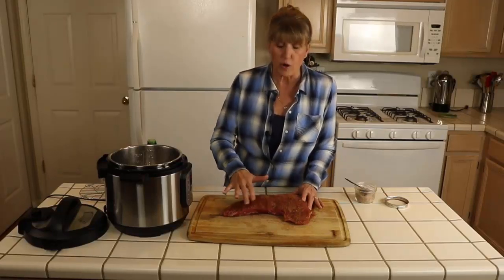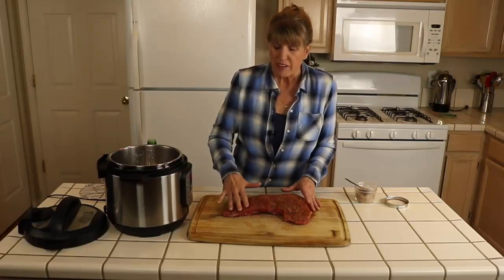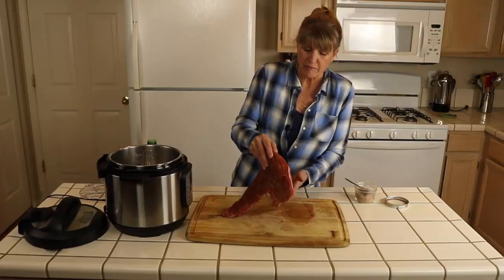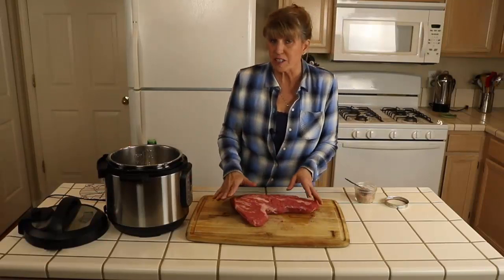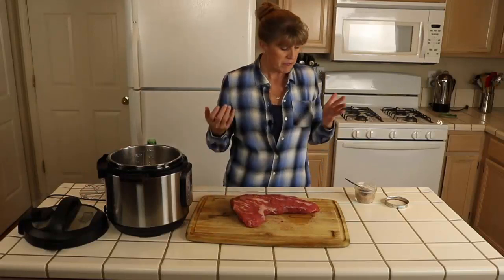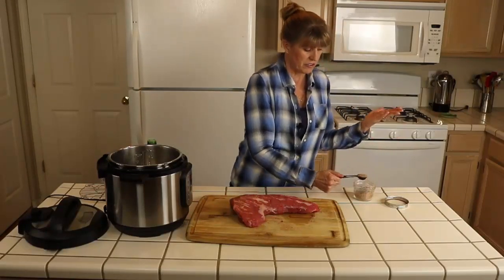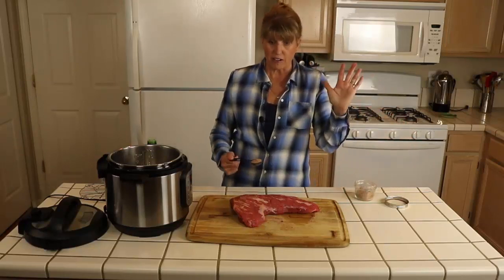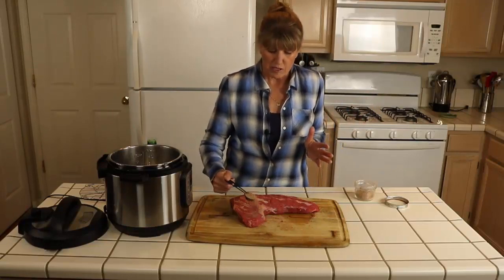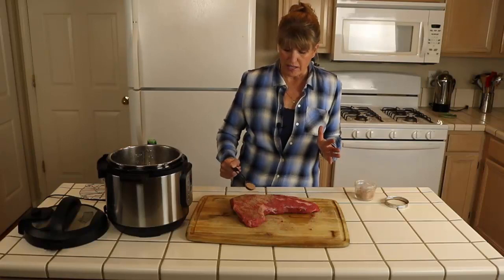If I know in advance I'm going to do this, after working the dry rub in completely I can put it in the refrigerator and let it sit. I'm going to grab the end, careful not to touch the jar with my dirty hands, and work the rub in on the other side.